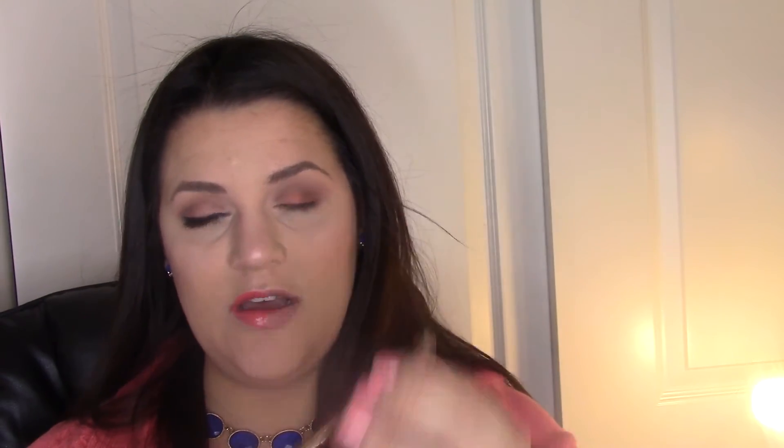Now I'm using the Makeup Geek soft dome brush with no product just to blend. I'm also using the Tarte eyeliner in Plum just on the lower lash line, the BareMinerals Bare Skin Concealer, and the Laura Mercier Secret Brightening Powder under my eyes.